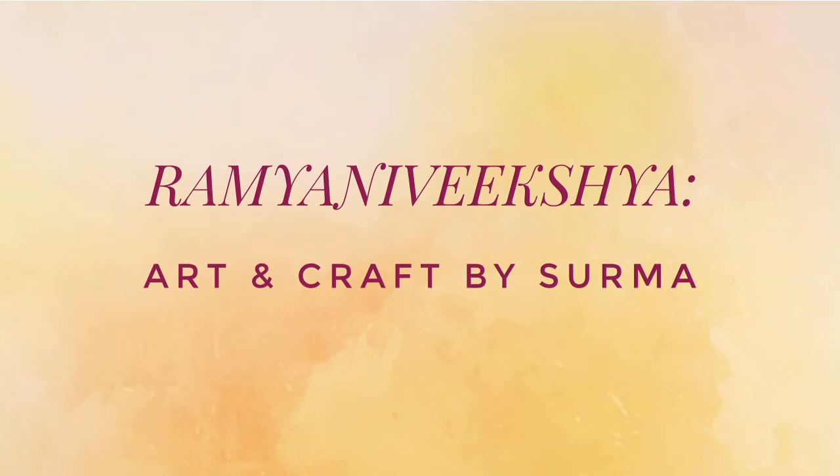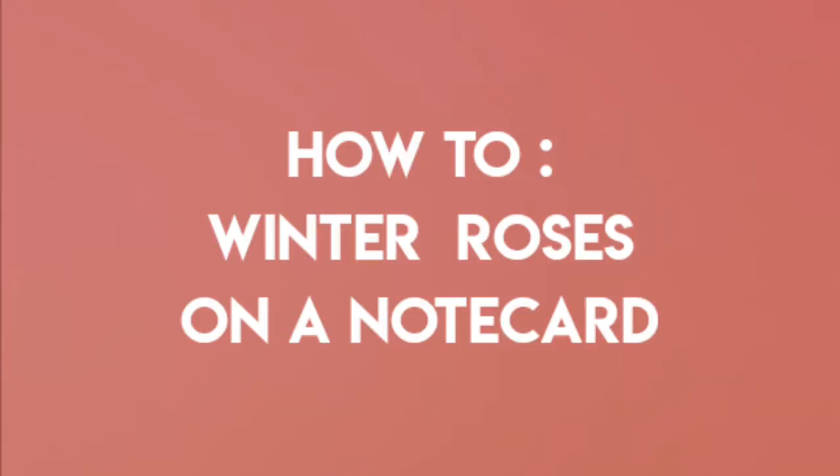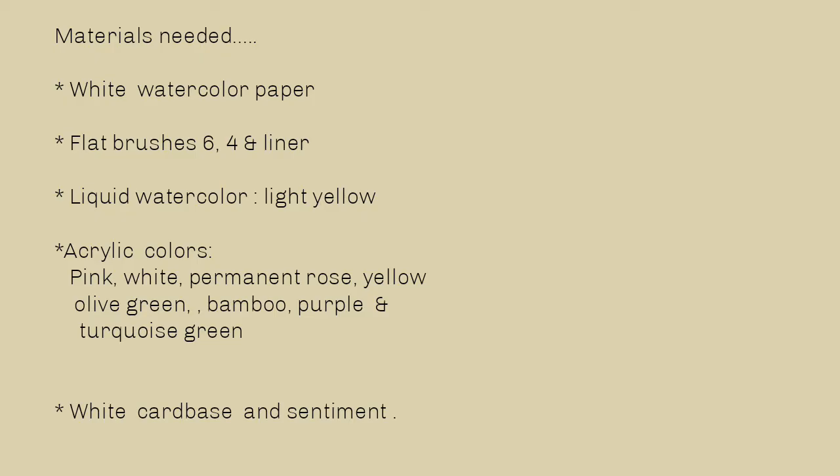Hello my dear friends, Shurma here. An extra warm welcome to you on a fine December morning. Continuing with the winter series painting tutorials, I thought today is the best day to paint some winter roses on a note card. The materials which I would be using for today's project are all listed over here, so let's dive into it without any further delay.